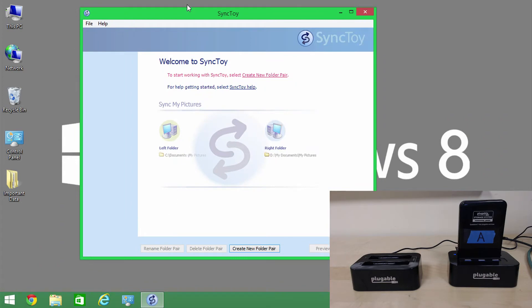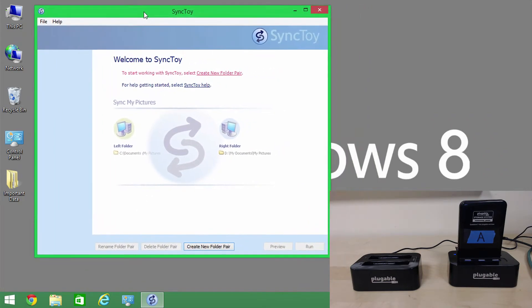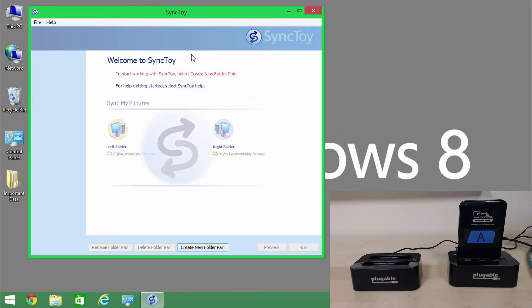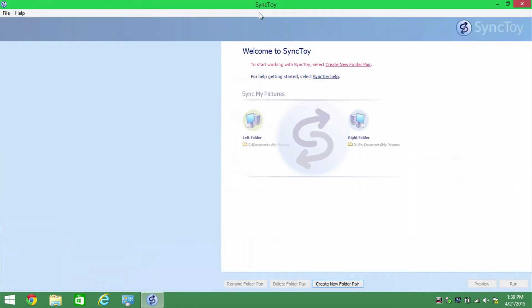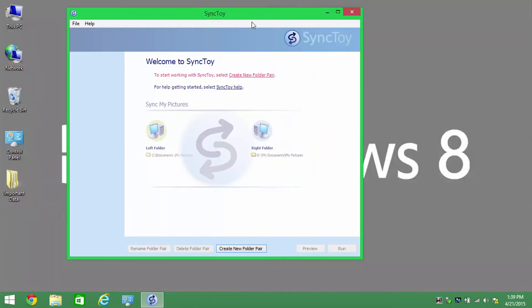There'll be a link in the description of the video to download SyncToy if you can't find it, but Google will help you find it fairly quickly. What this allows you to do is define a left and a right folder that serve as both the backup source and destination, and to do that you create a new folder pair.